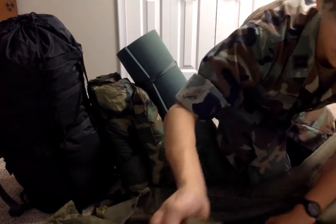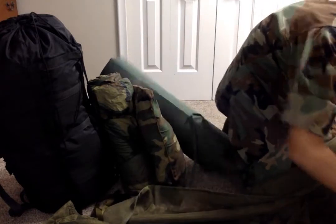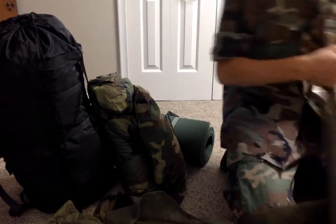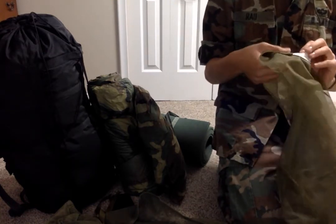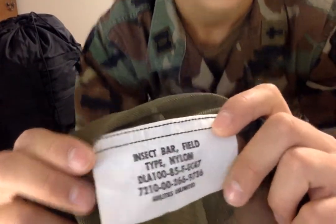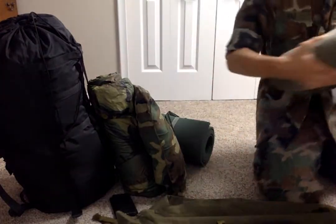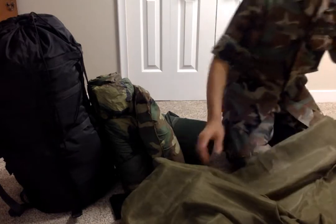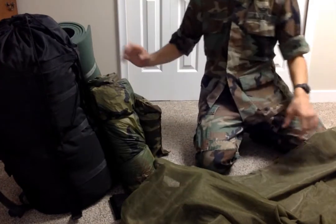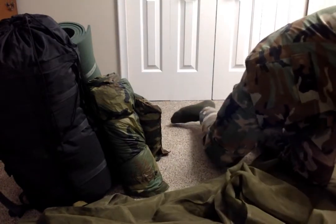You guys all know it hooks up to the cot. Here on the roll — this is dated 1985. Bar insect. You also have pup tents. Again, it's more of an on-base training sort of piece, but you can use them with the insect bar as opposed to the cot.